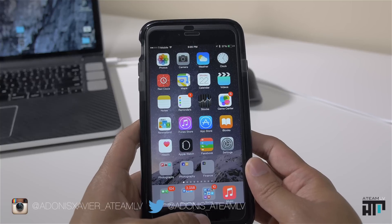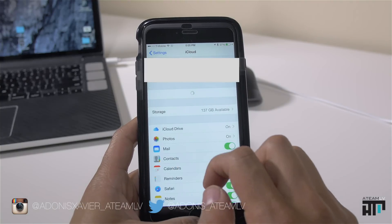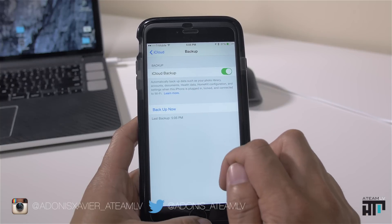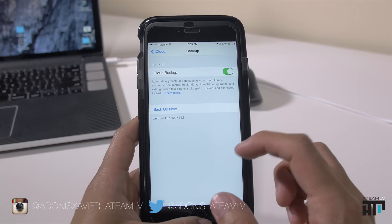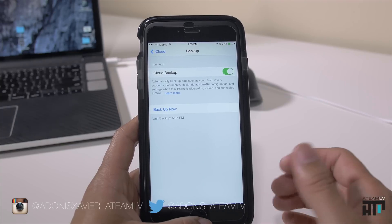The first thing we want to do is make sure that we have an iCloud backup. So we're going to go to Settings, then iCloud, and go all the way down to Backup. It should show us what our last backup was — mine was just this afternoon. If yours isn't up to date, just hit 'Backup Now' and it will update your backup to the most recent one.